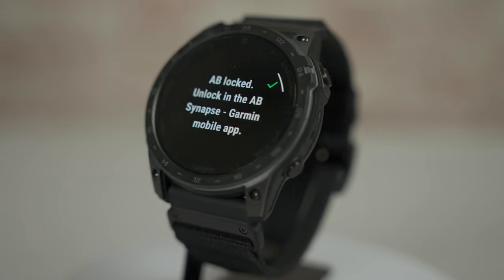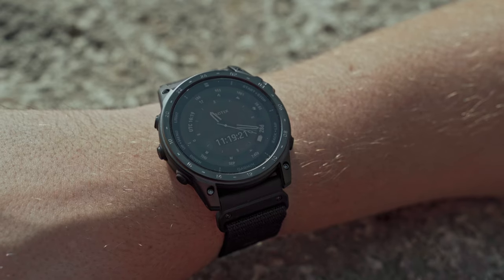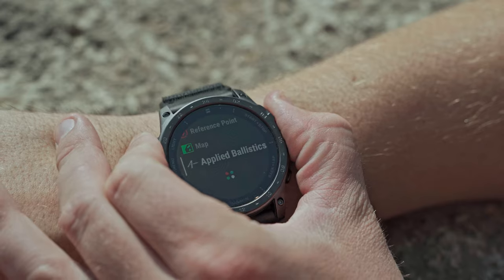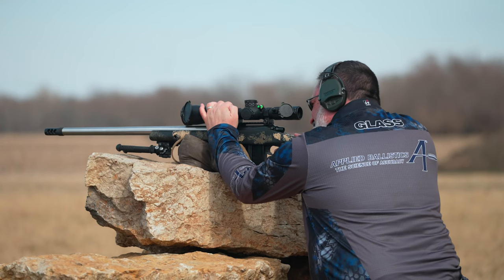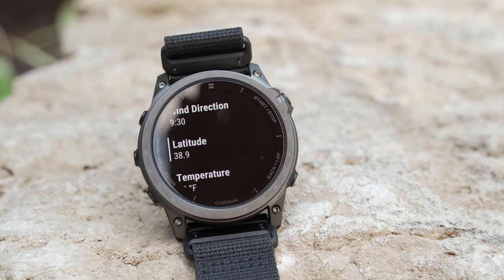Next up on the Tactic 7, let's talk about applied ballistics. To help with this, our in-house resident expert and product manager Greg will explain how you can use your Tactic 7 for applied ballistics solutions. When it comes to long-range shooting, external ballistics is the study of how bullets move through the air. Today we're going to answer some common questions about the applied ballistics solver found in several of our tactical devices.